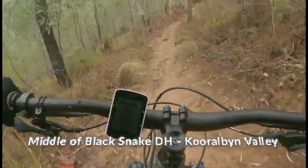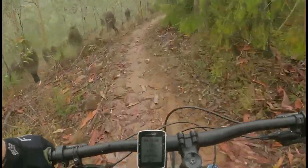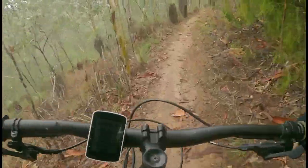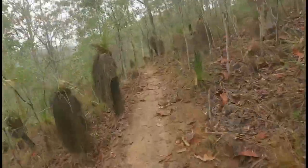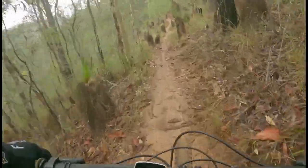In conclusion, Black Snake DH is a long technical track with little features, but will test your bike control. This trail was good, but is more of a one-time ride, as there are better and more exciting trails in Coralwood Valley.